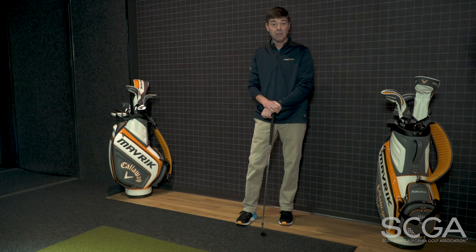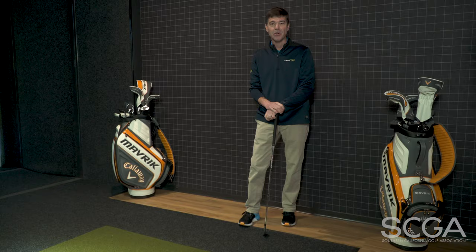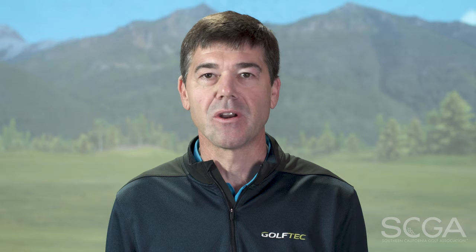By doing this drill, this will help you hit more solid shots, straighter shots, pick up distance, and lower your scores. Thanks for joining us. I'm Jerome Andrews and stay tuned for another SCGA swing tip.